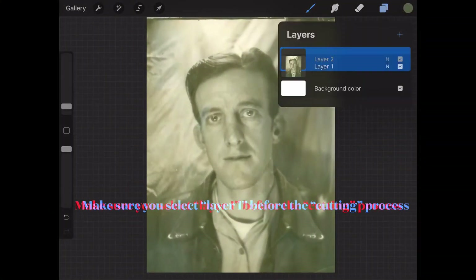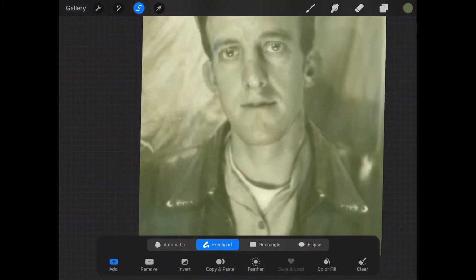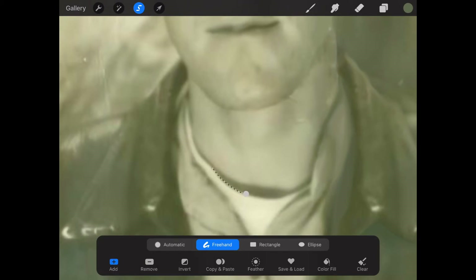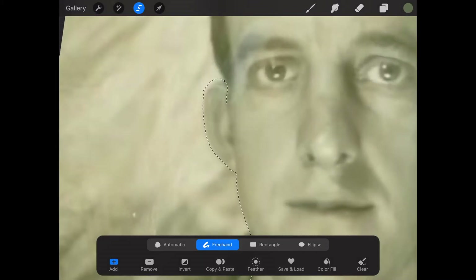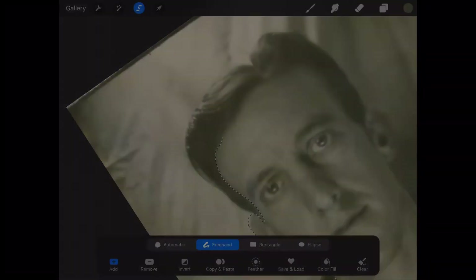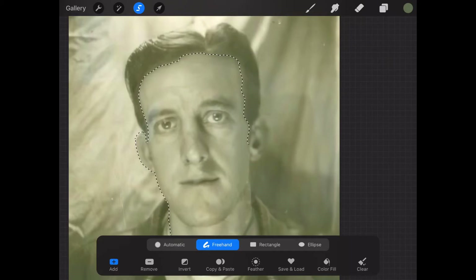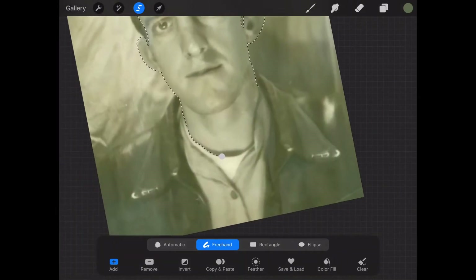Now we're going to add a layer and trace out the face. I want to isolate the face — this is the first step in the colorization process. You get a good cutout of the different parts: the face, jacket, shirt, undershirt, hair, and backdrop. Once you have your figure cut out, hit copy and paste at the bottom to create another layer. Make sure you use the original picture, or you'll end up with a blank layer.